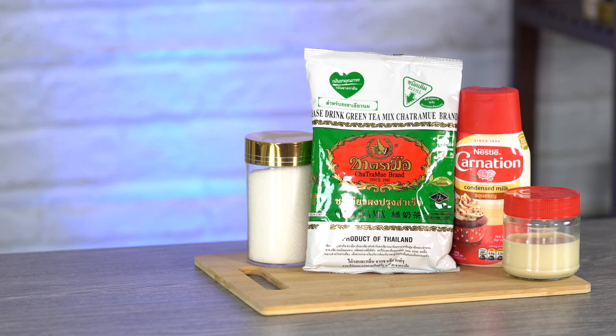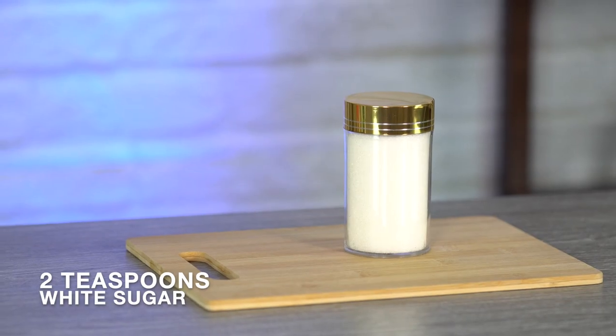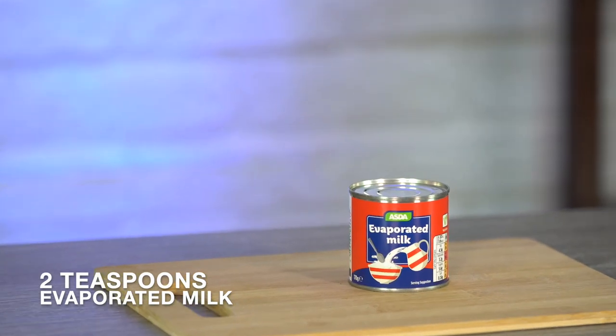Here's what you'll need to make this very special green Thai iced tea: one heaping tablespoon of green Thai iced tea mix, two teaspoons of white sugar — optional, but I like mine really sweet — two teaspoons of condensed milk, and two teaspoons of evaporated milk.